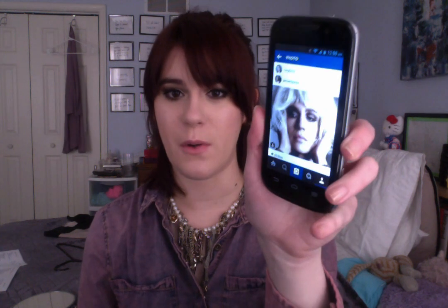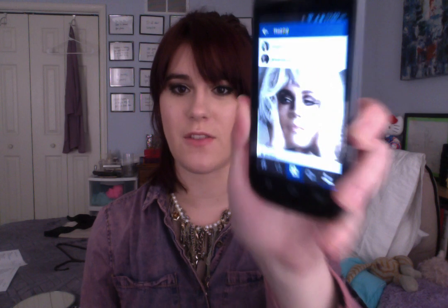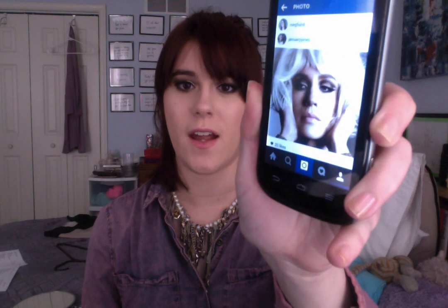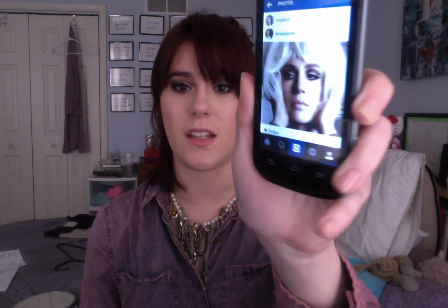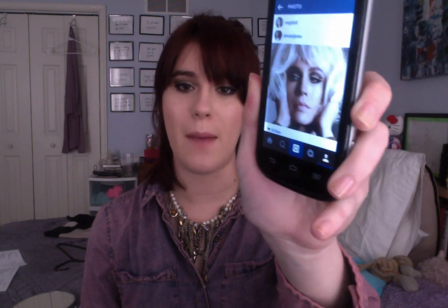Hey you guys, it's Megan. Today I just wanted to share with you my makeup look. I was so inspired by this photo that January Jones posted on her Instagram yesterday. It's this beautiful cut crease look with just a pale lip, and I'll have it linked down below so you guys can get a better idea of it. I might do a tutorial on it, but I'm just going to explain what I did because I really like how it turned out.